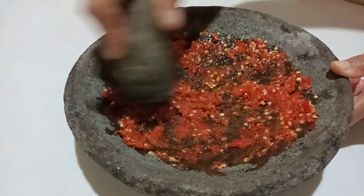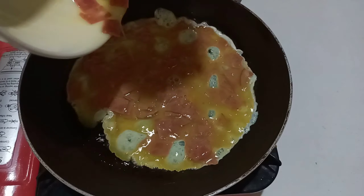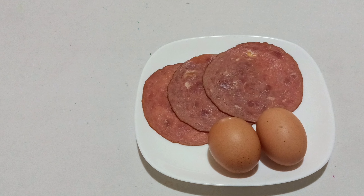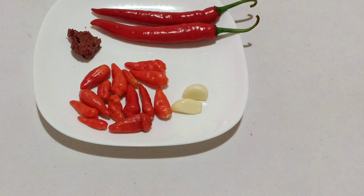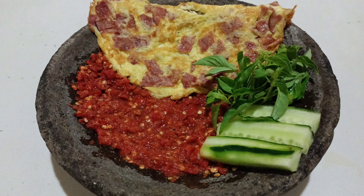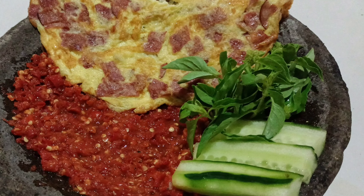Terima kasih sudah menonton. Hi semua, jumpa lagi di channel Dapur Mie Nami. Sebelum saya memulai videonya, tekan notifikasi dan klik subscribe-nya biar nggak ketinggalan resep-resep menarik lainnya.